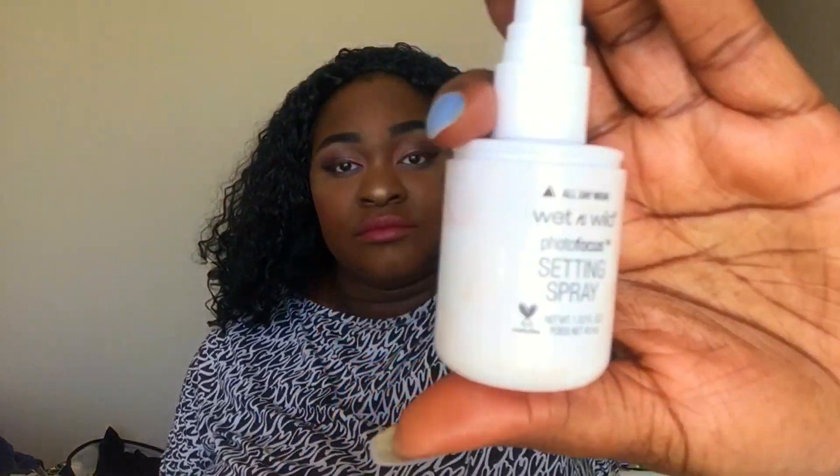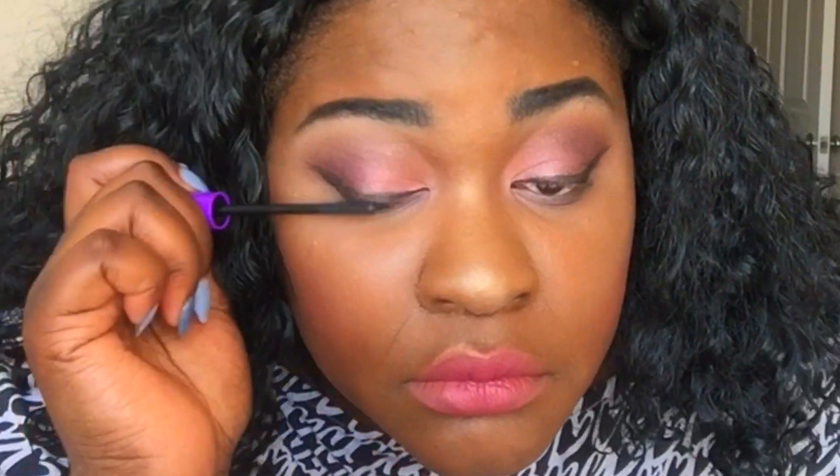We're going to do setting spray and then mascara — I don't want the mascara to run on my hard work. We're going to be using the Wet n Wild Setting Spray. I like this, but it smells like toilet water, so I don't use it that often. It works really well though. For the mascara, we're going to use the Wet n Wild Mega Length Mascara. I like how small the bristles are — the tinier the better because it allows more control. Why'd this just happen to me? I was just talking about how it allows for control. But that's my fault, not their fault.